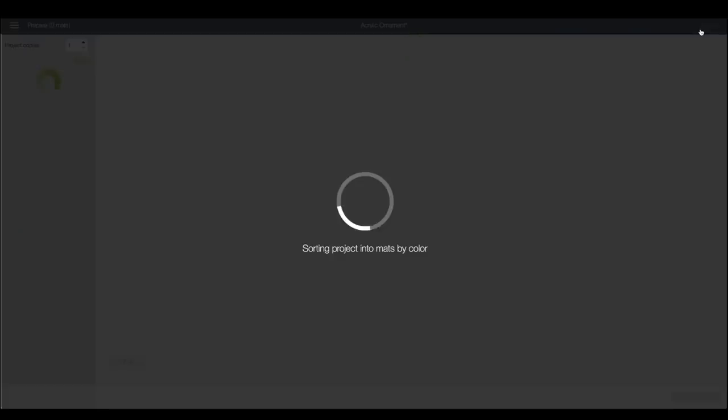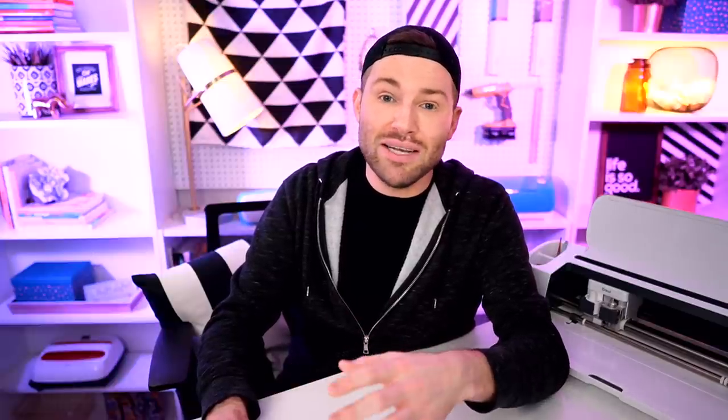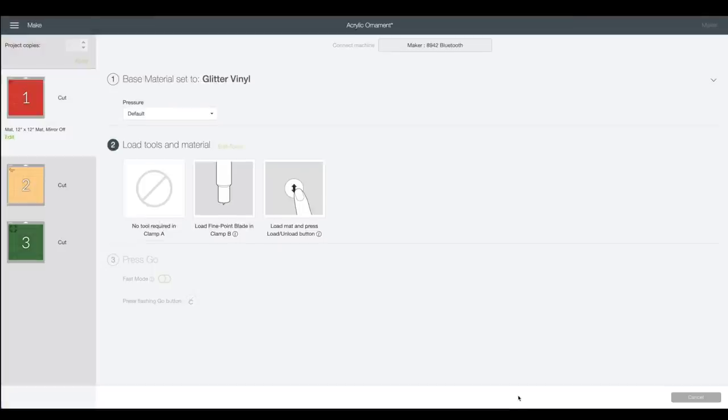Now let's come up to the top right and select Make It. This shows us how everything will cut onto the cutting mat. I'll select continue. Even though we're using two different types of vinyl — the Caesar Glitter PSV and the Style Tech Ultra Glitter — we'll use the same cut setting on both: glitter vinyl with more pressure. To find that, I'll select browse all materials, search for glitter, select glitter vinyl, select done, and then change the pressure from default to more.